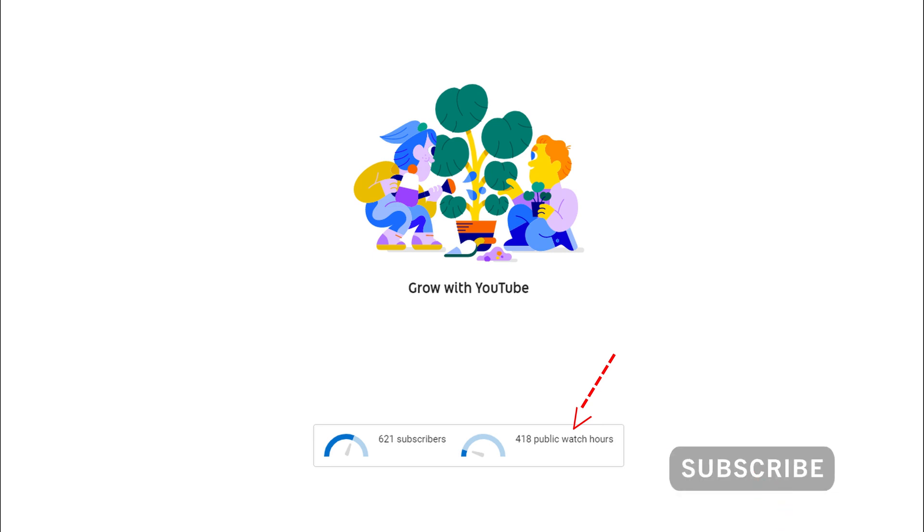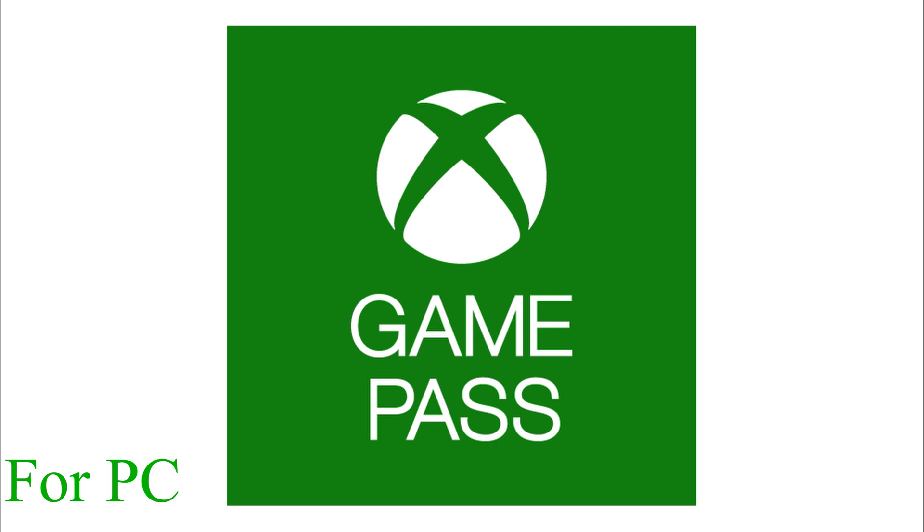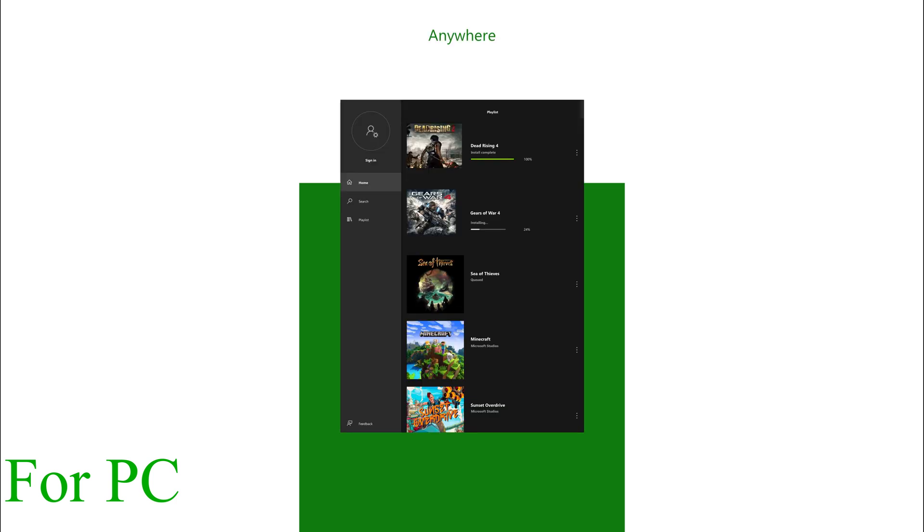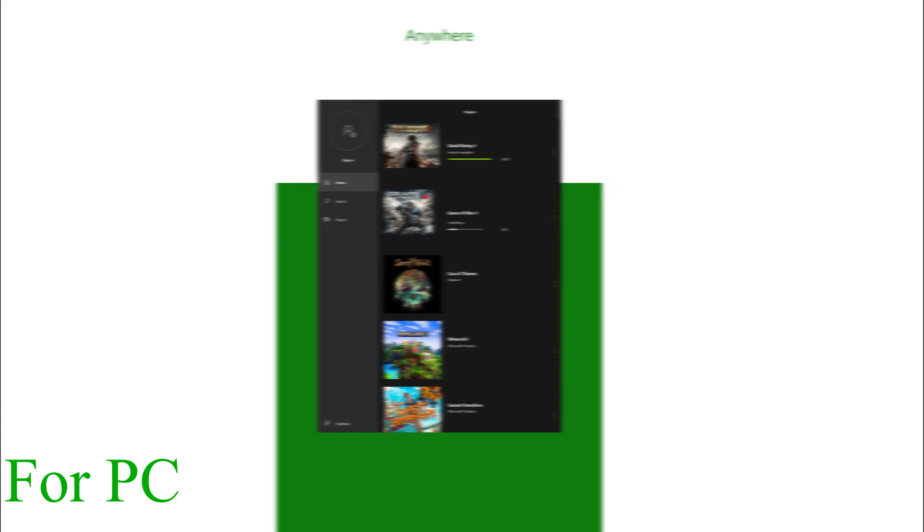The giveaway at the end of this video is going to be an Xbox Game Pass three-month subscription. I'm also going to be giving away a couple of other things in the future, so you need to make sure you watch the entire video to find out what it's going to take to win. Stay to the end and let's begin.